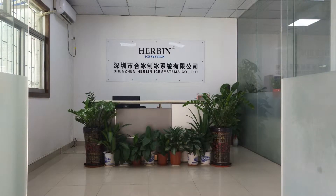Today is October the 9th, 2018. This is Mike Lee, and I'm making a video in Herbian Eye System. Herbian Eye System is one of the biggest and most professional manufacturers for flake ice evaporators. In this video, you're going to see some flake ice evaporators we made recently.